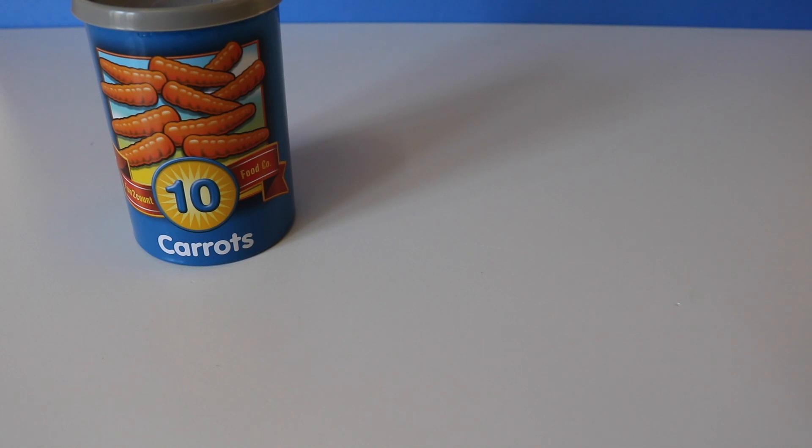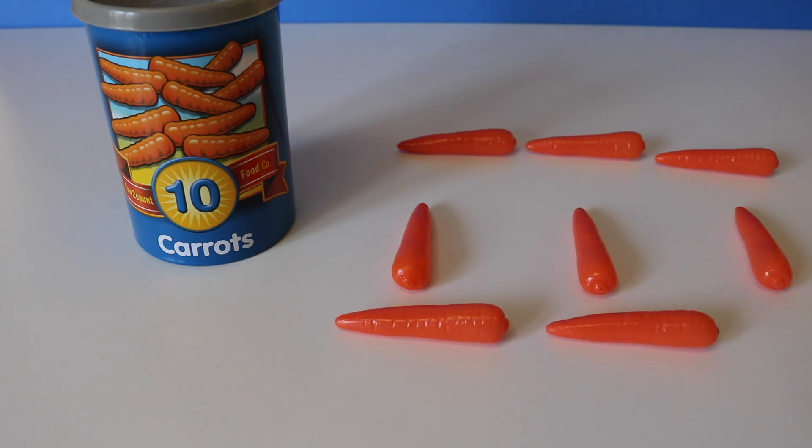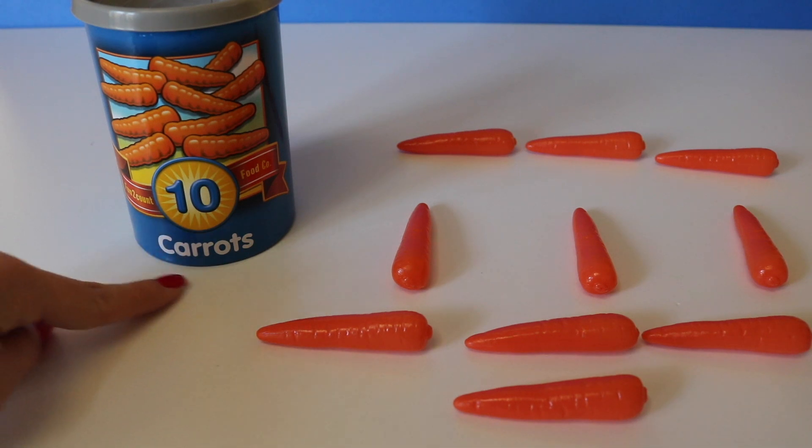Ten. Ten carrots. One, two, three, four, five, six, seven, eight, nine, ten. Ten carrots.